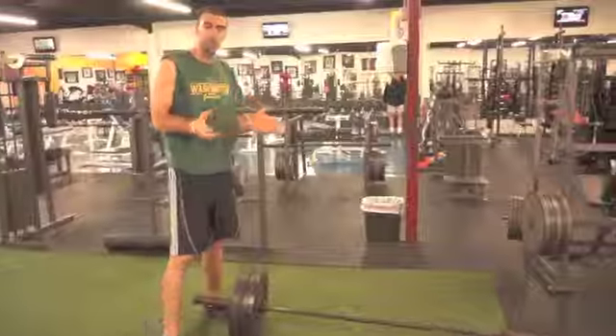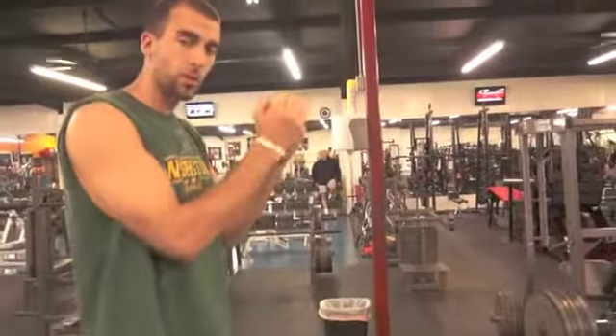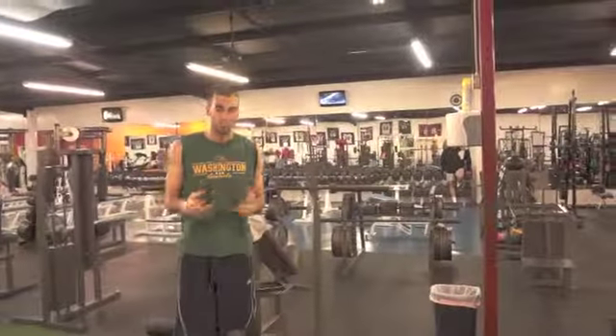Really, really great for all types of clients. Obviously you can do one hand, you can always do two hands as well. That's one.